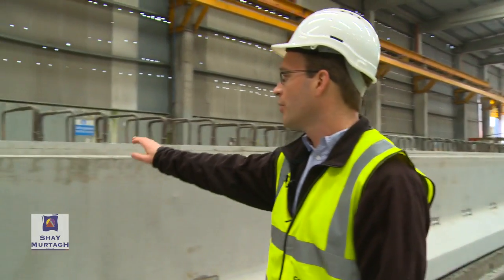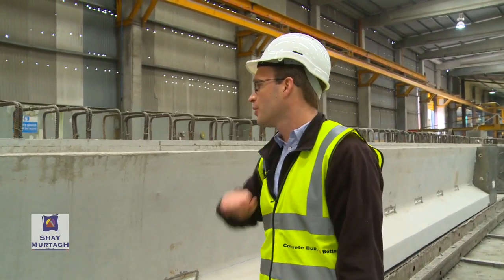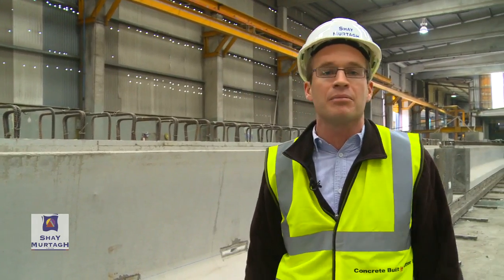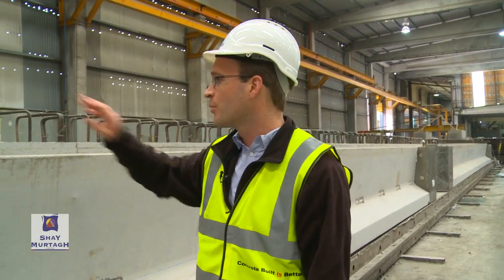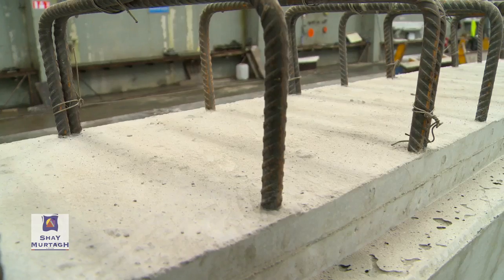You'll also notice we've got shear links in the beam as well. The shear links used in the bridge beam would not be substantially different from what you may be accustomed to for reinforced concrete bridge beam design. Pre-stressed concrete bridge beams also make provision for shear design and shear reinforcement.